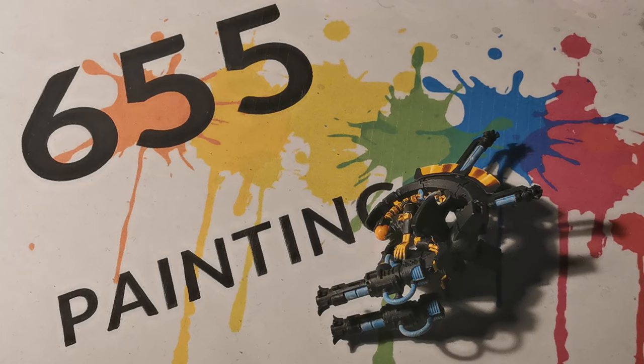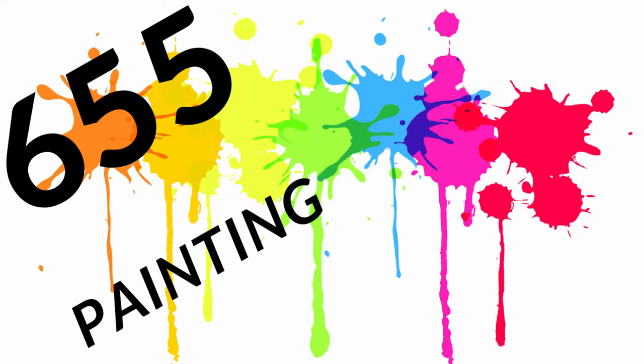To get a better look remember to check the finished miniature in the description. If you like the video remember to subscribe, click the notification bell, and also share the video with your friends.